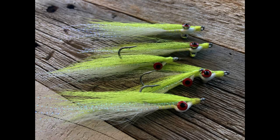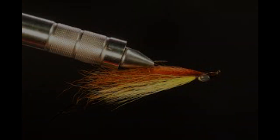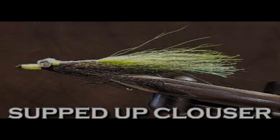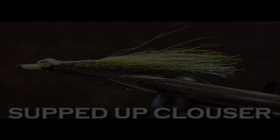Legendary fly-tyer Bob Clouser invented the deep minnow in the mid-1980s and found the sparse fly was incredibly effective for smallmouth bass on the Susquehanna River, his home waters. The Clouser deep minnow is simple and easily customized. Fly-fishing anglers tie the Clouser minnow and variations of it on a variety of hook sizes and types, depending on the target species and type of water. The belly and back are tied with various color combinations of bucktail accented by a length of flash.